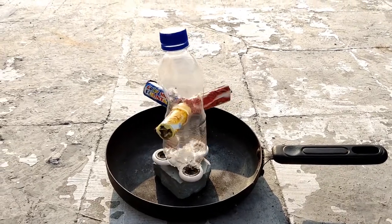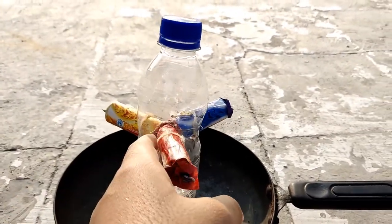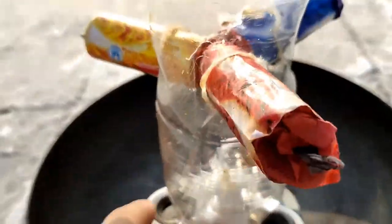In this video, we are going to do something. You can see that there is a Pepsi bottle. In this Pepsi bottle, we have 3 holes, so we can see that there is a color smoke. There is a Rauk, so we have a spoiler.